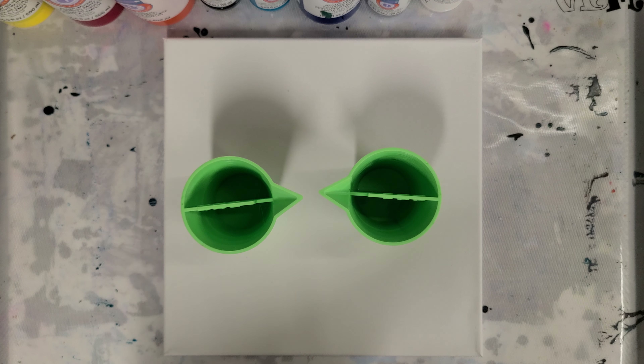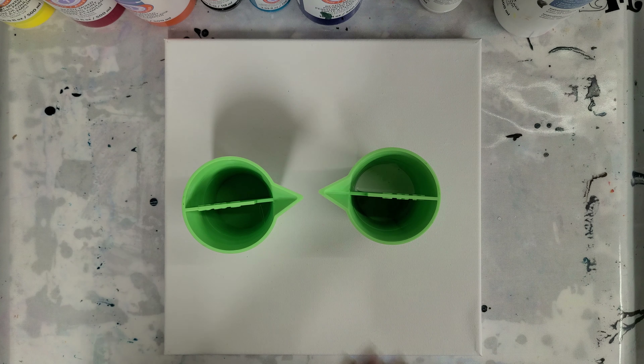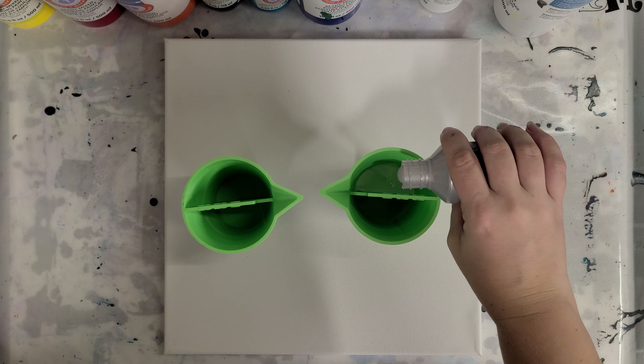I am going to be using two of my split cups. This is actually a new and improved design, so I'm very excited about that. And I'm using the Artist Loft Ready Mixed Pouring Paint.